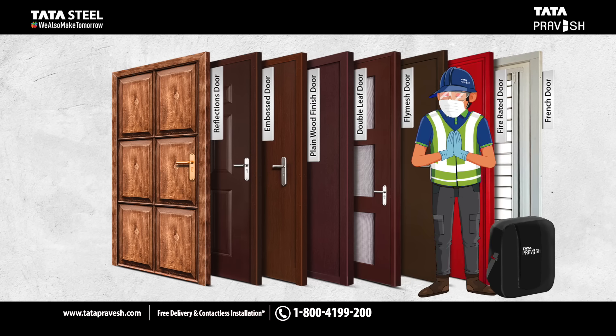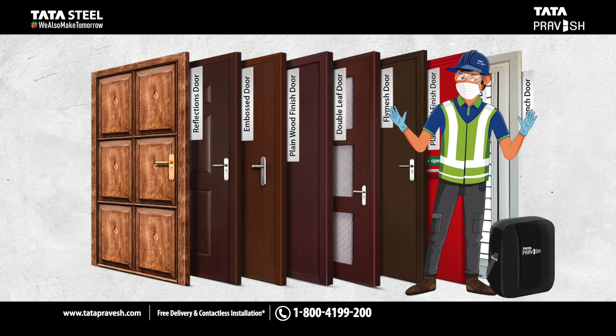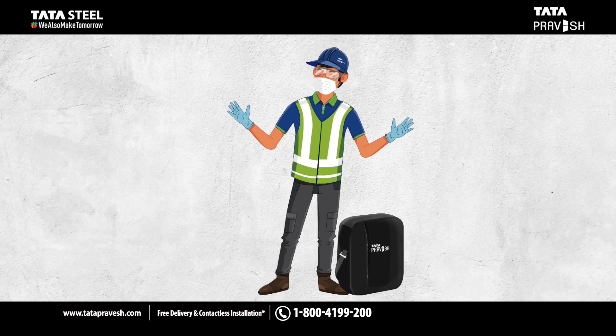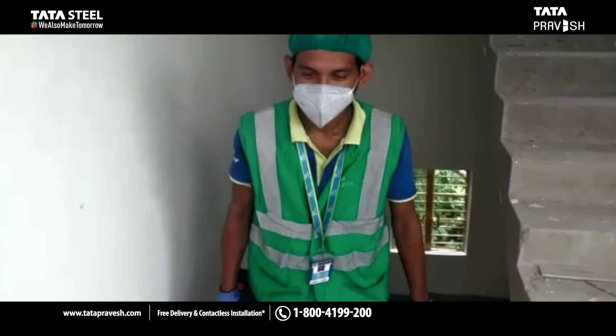Hello! Thank you for choosing Tata Pravesh. Watch this video to note some important points for enabling us to deliver the best installation experience.